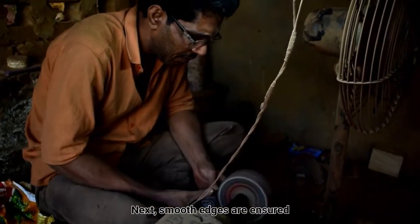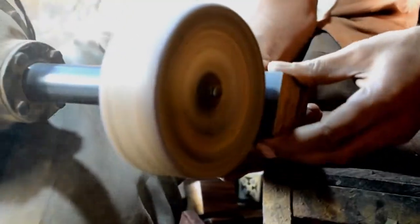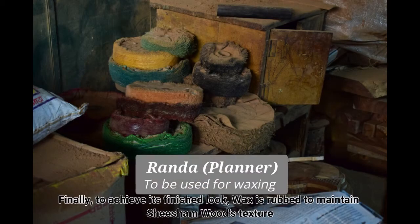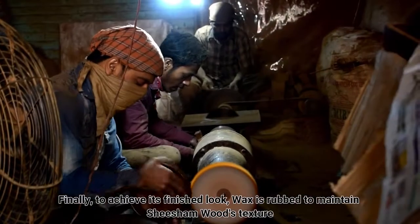Next, smooth edges are ensured. Finally, to achieve the finished look, wax is applied and drained.